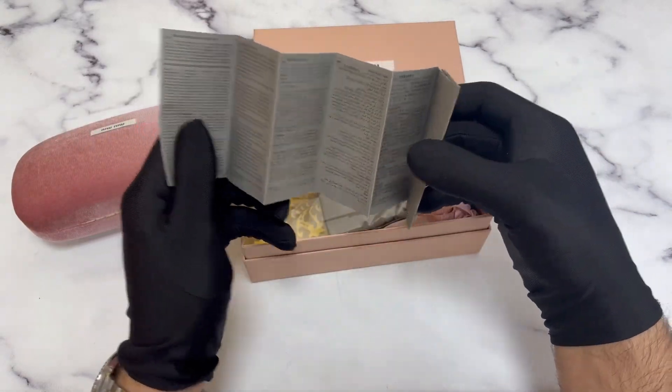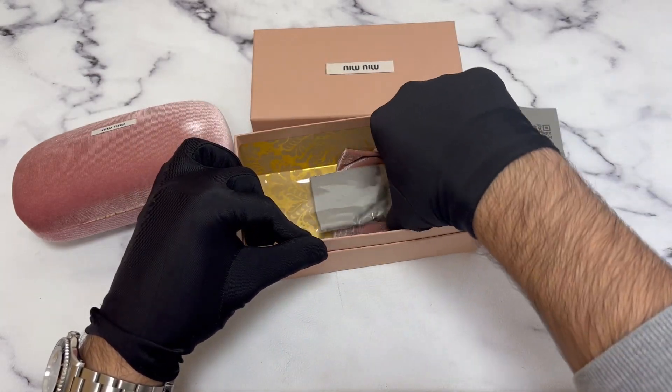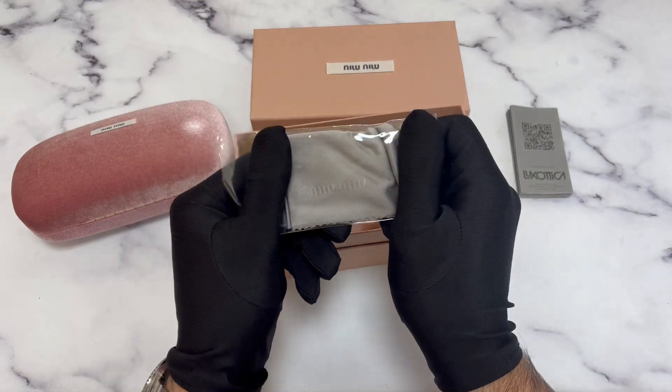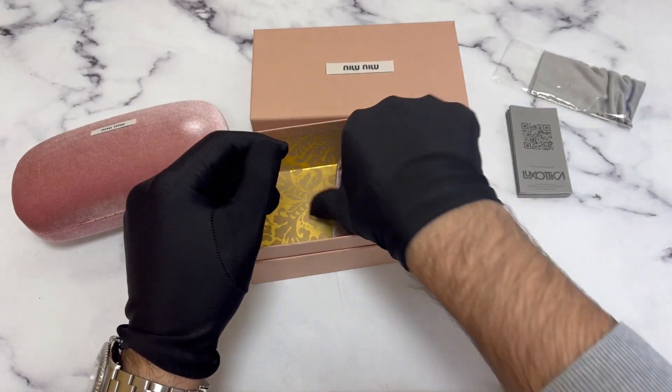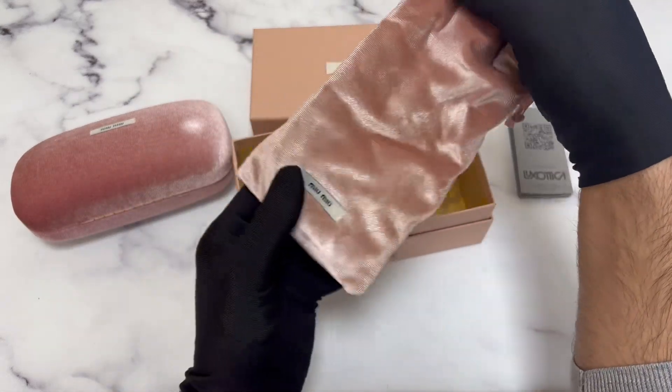There's a manufacturer booklet — this manufacturer is Luxottica. Also included is a Miyu Miyu cleaning cloth and a puffy Miyu Miyu dust bag.